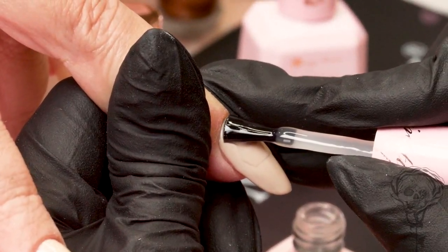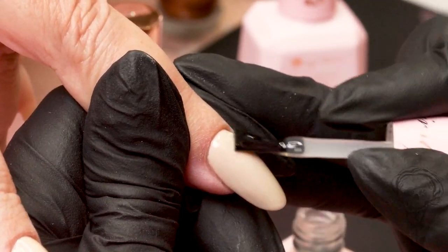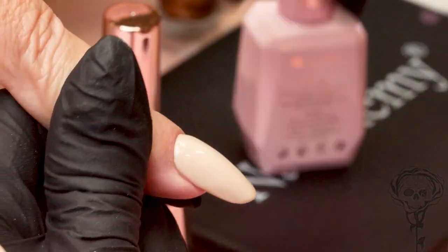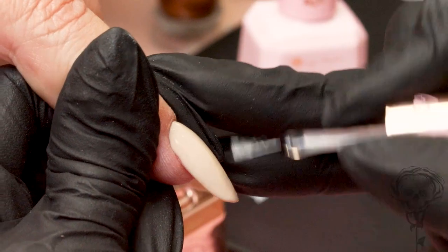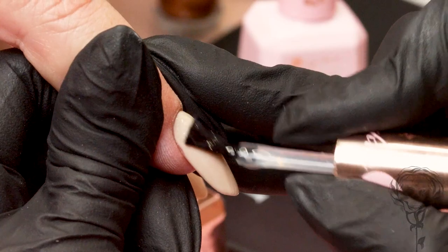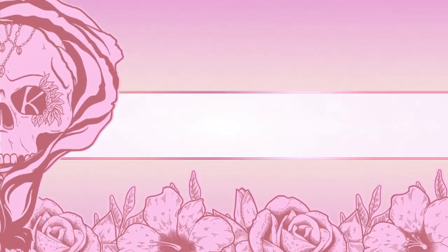Right! So we're gonna do one with matte topcoat and one with gloss topcoat. When you're doing matte topcoat, take off the sticky layer of your colour — it works far better. The matte topcoat is super light sensitive; it will even react to false light. And then we're gonna do a normal topcoat on this which is our shiny, tack-free topcoat. Super shiny. Pop them in the lamp.